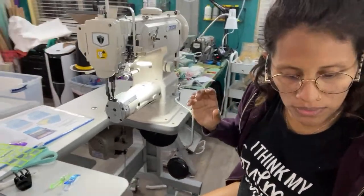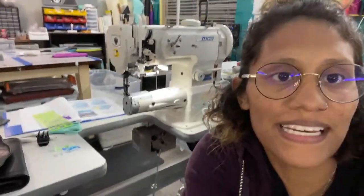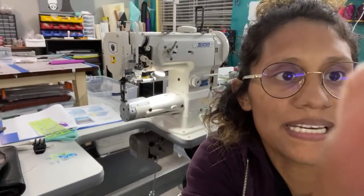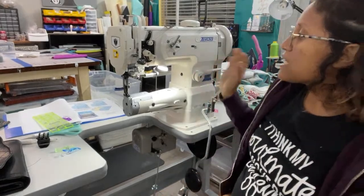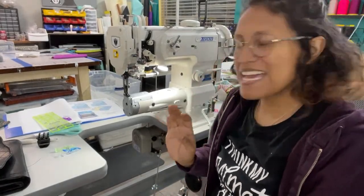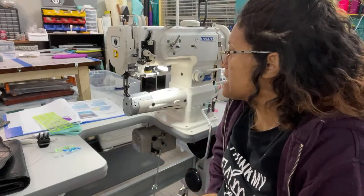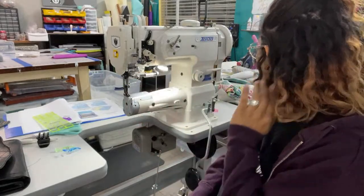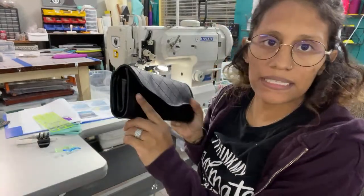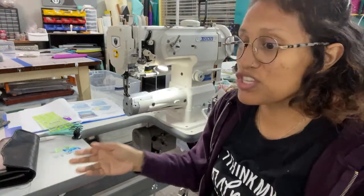I'm gonna move y'all so y'all can see it. Hi Beverly. Hi Sweet Pea. Surprisingly it wasn't as crazy. I sewed a little bit on it. I did the side stitching of this, and the stitching is really awesome compared to the Juki.